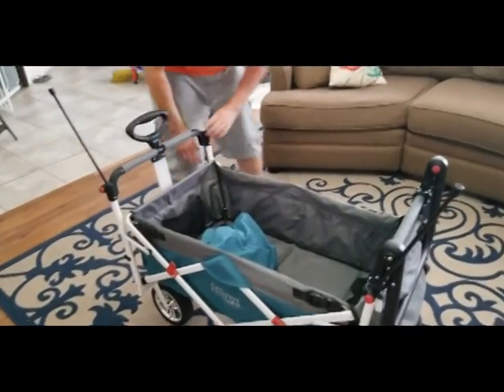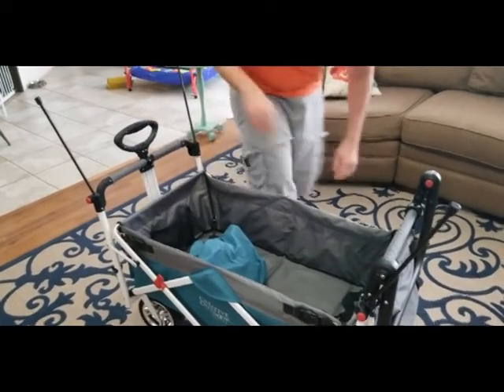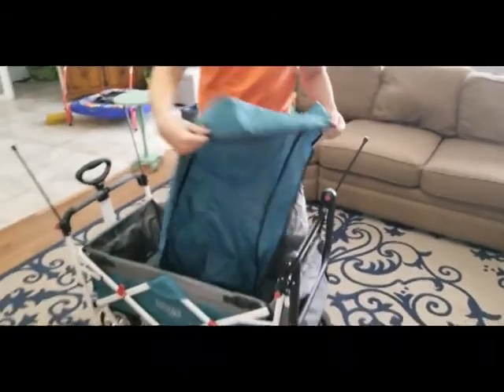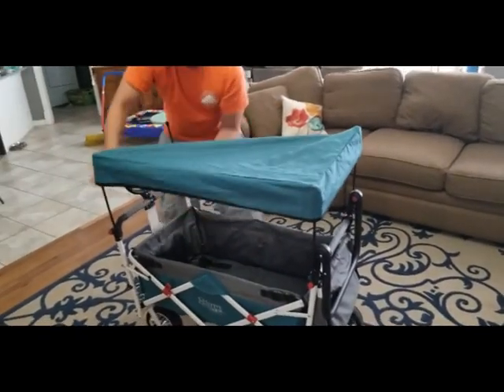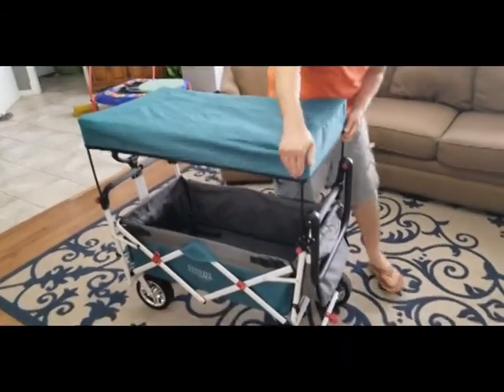One thing I do and don't like about this is that while the poles do fold off to the side, I wish they would just fit down into the pole. Instead, you have to individually bring each one up and over. Then you have the cover, which is actually very well built. That is one thing I really like about this wagon - you can just tell the quality all the way around.